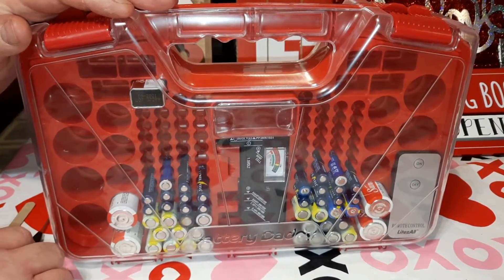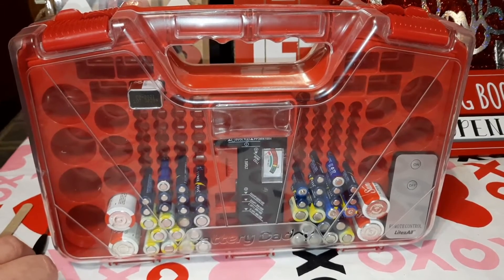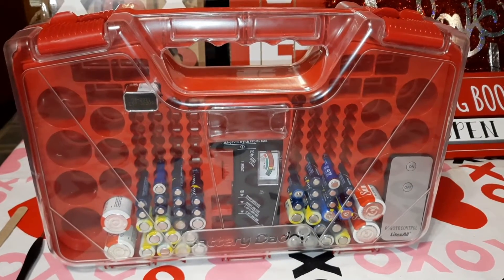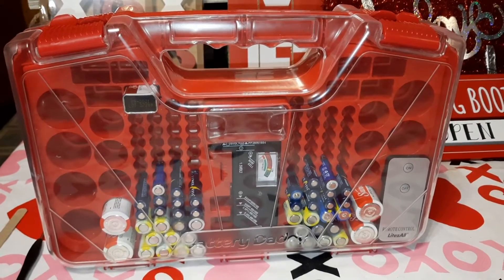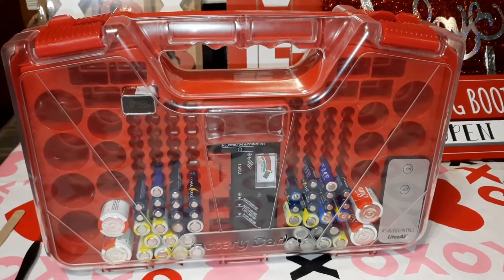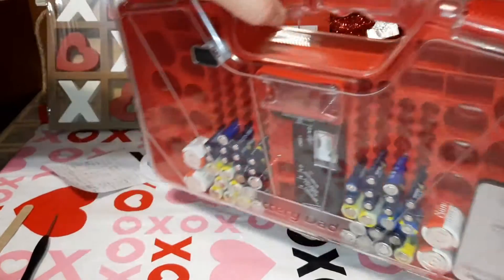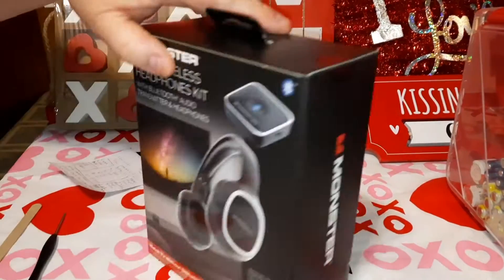It's very cheaply made, so I don't think it's worth twenty dollars the way it comes. Like I told them on their website, add the stuff I mentioned and then it'd be worth twenty bucks. But you need to shop around — you can get the same thing for less money. This is something else she got me for Christmas that I haven't had a chance to use yet — I'll be reviewing it next.